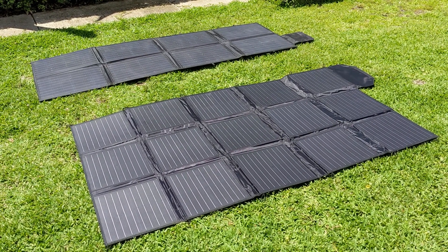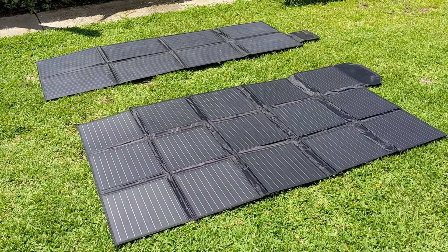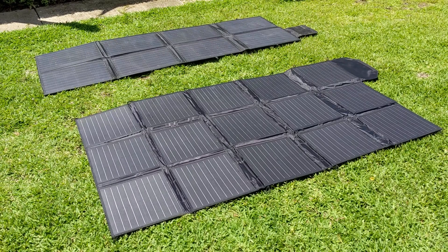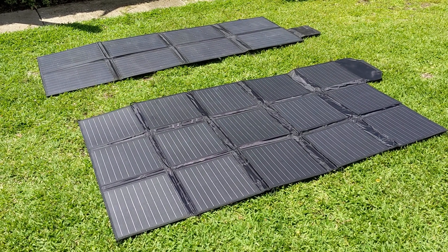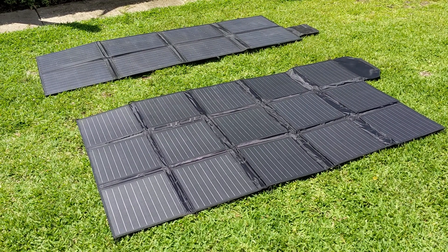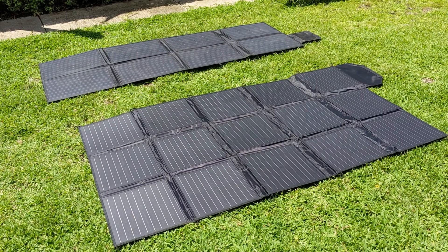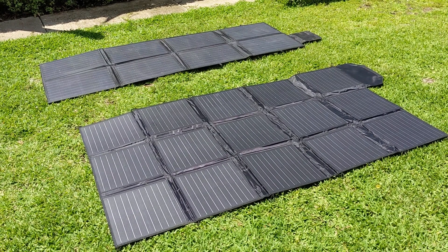The ATEM has about 1.58 square meters — it's 2120 by 745mm. KT Cables is 1970 by 1140mm at around 2.26 square meters, so obviously the KT Cables has quite a bit more surface area for the sun.